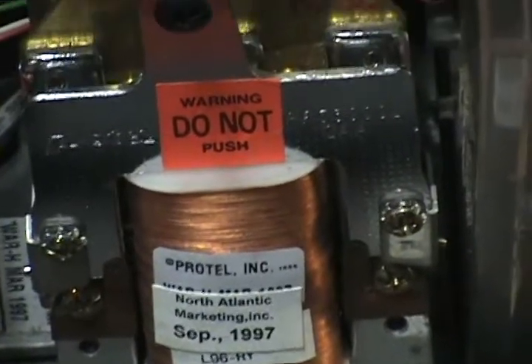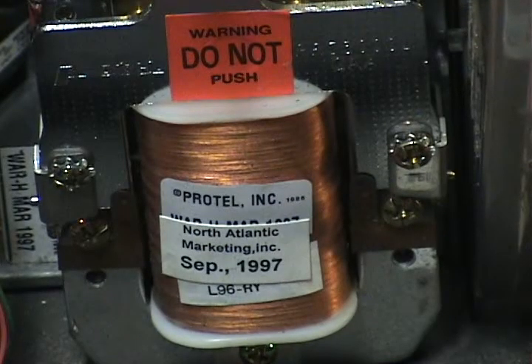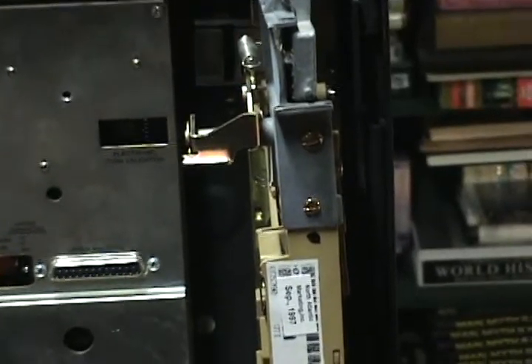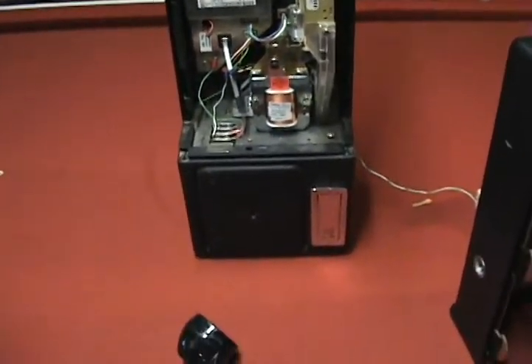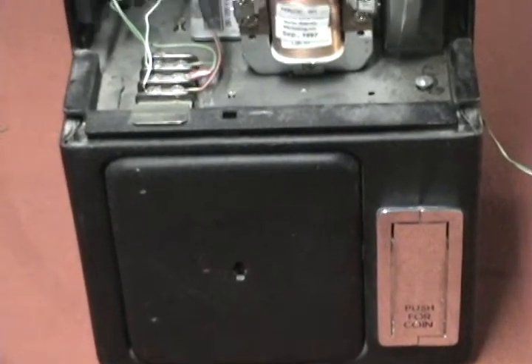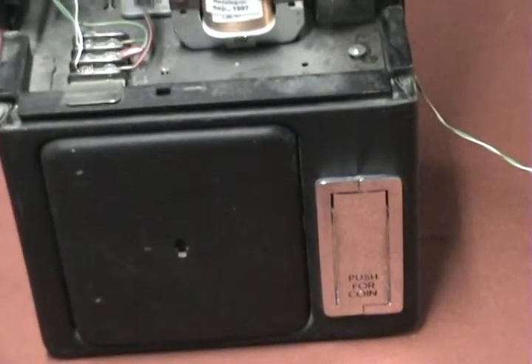Over here, this thing that says 'Warning, do not push' — that's actually, I believe, the coin return mechanism. I had a friend that just hit it and a dime popped out — I didn't even know it was in there. So if you hit that, that's your coin return. Going back over here, this is your whole coin mechanism, also from 1997. It sorts between your nickels, dimes, quarters, everything. On the lower part down here, this big block thing on the left is where your coins are stored — you need a key to get in there. I believe it's the same T-key. And then your standard coin return slot is right there on the right.